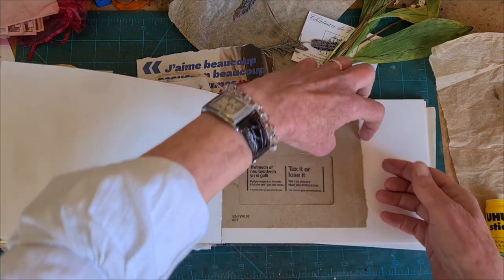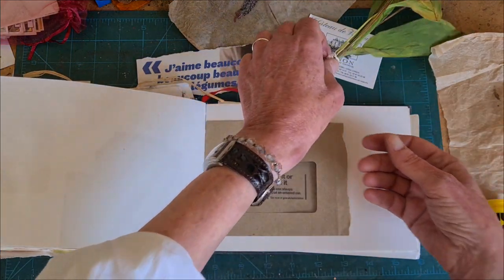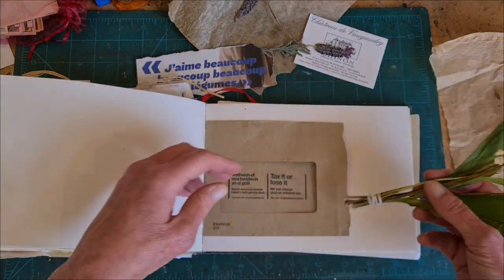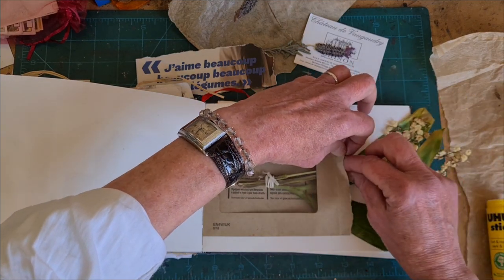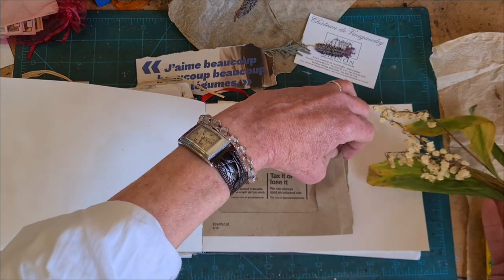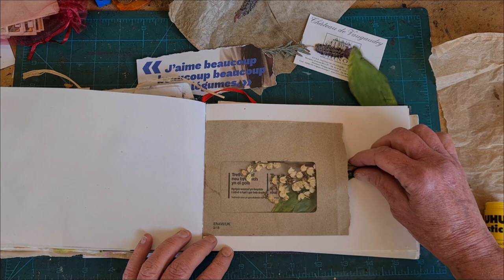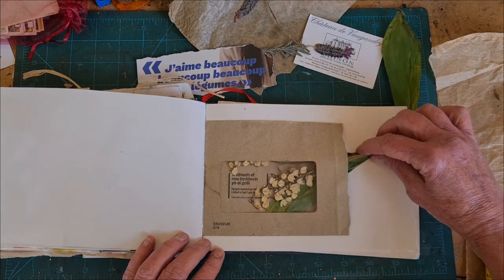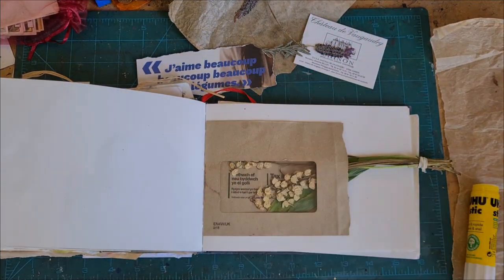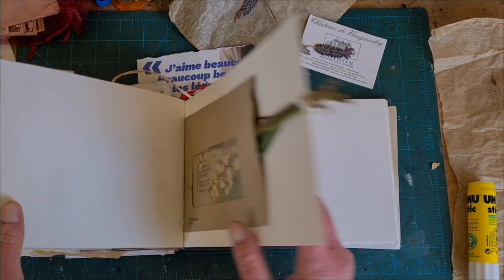Here is the tax bill that I rough tore the edge off of, and now I've made a little pocket here. In the pocket I actually have some of that Muguet — that Lily of the Valley that I pressed and dried. Now I'm going to put it in here. That will protect the flowers a little bit and still let me see them. It's kind of fun and different. I might trim that later, or I might just leave it and let the book be chunky and fun.